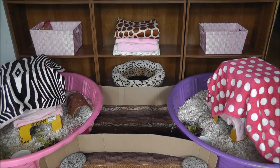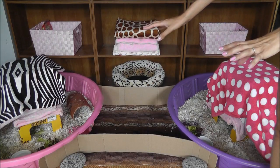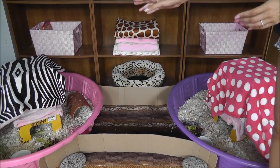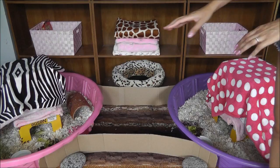Alright, so this is our guinea pig housing — this is their whole setup here. We like to use kiddie pools. There are different setups you can check out online, but this is ours. You can find the kiddie pools at Kmart, Walmart, Lowe's, hardware stores, any place like that.